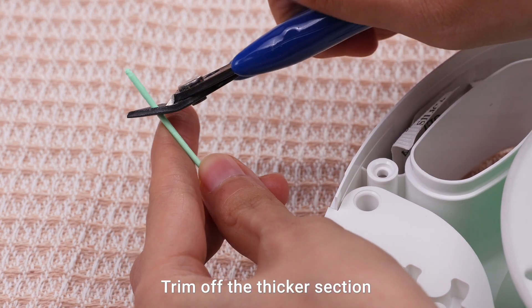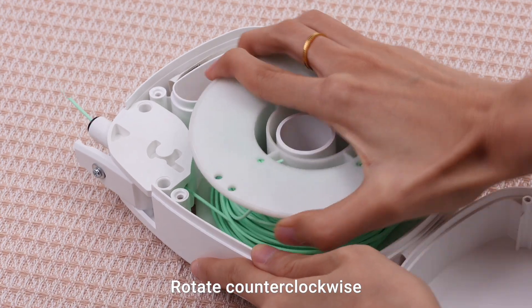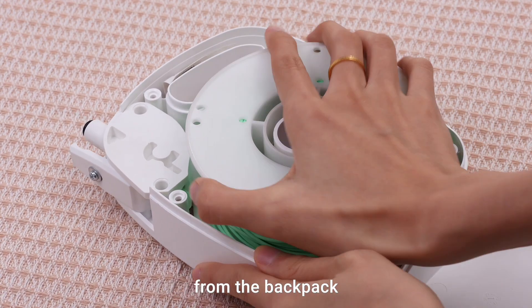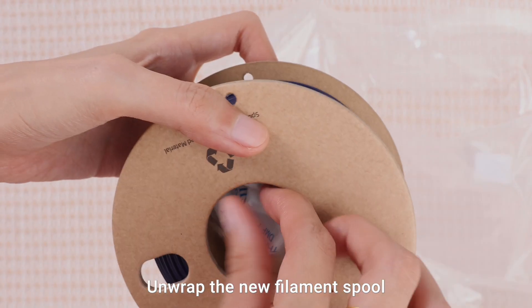Trim off the thicker section at the end of the filament spool. Rotate counterclockwise to pull out the filament spool from the backpack. Remove the original filament spool and unwrap the new filament spool.